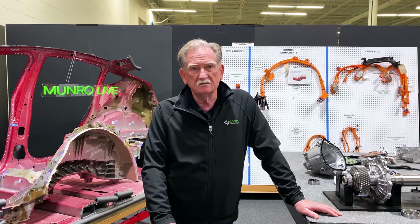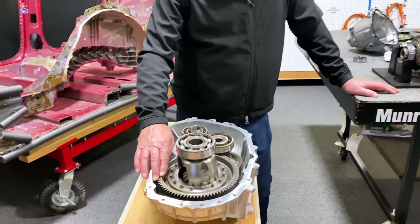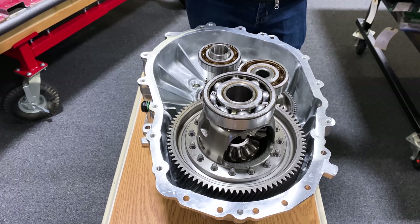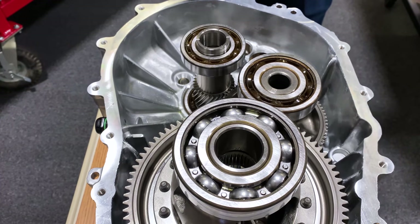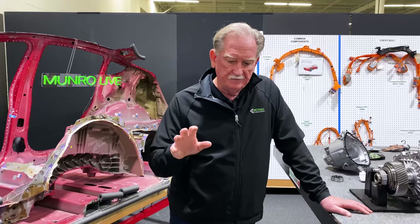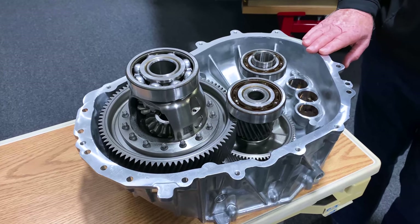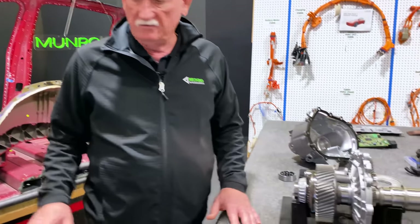I wasn't as thrilled as maybe I could have been. But that system versus this system, there's a very, very big difference. This is what the Tesla gearbox looks like inside. From a design standpoint, how many ball bearing races do they have? This one's got six. It has a differential and everything you'd normally want to see. It's a little stronger. This unit here is only 65 horsepower; this one's about 150 or 180 horsepower. So the Tesla version versus the Ford version is much more complicated.